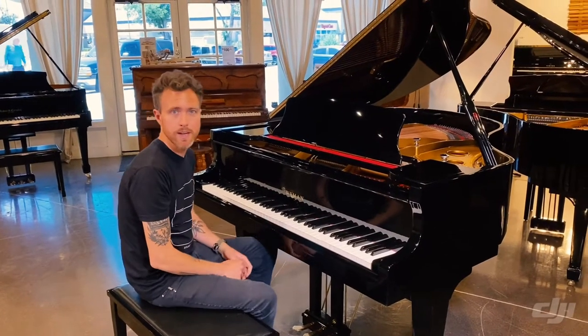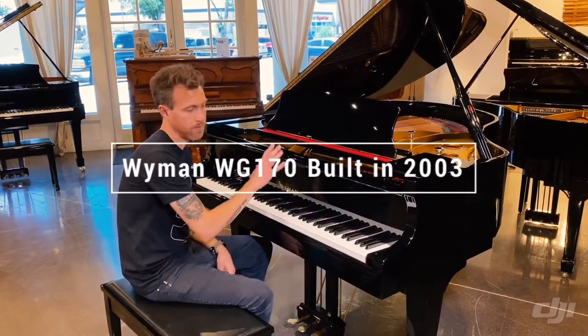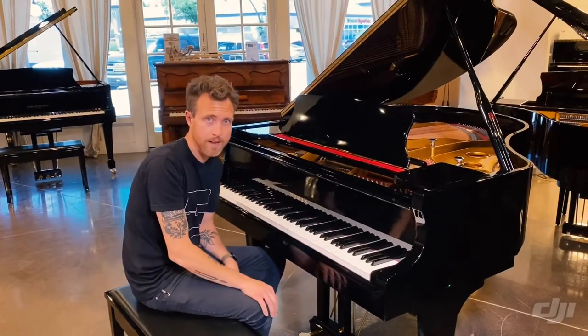Hey guys, Michael Stilwell from Stilwell Pianos in Mesa, Arizona. I'm sitting in front of a Wyman Baby Grand piano. This piano measures five foot six inches from the very front to the very back, and is in a high gloss polyester black finish.